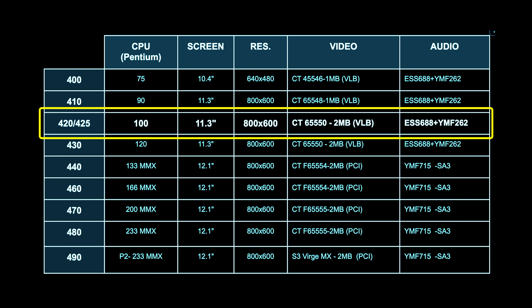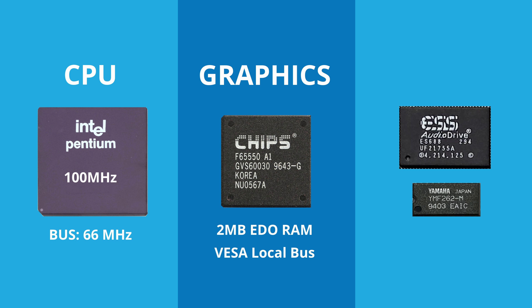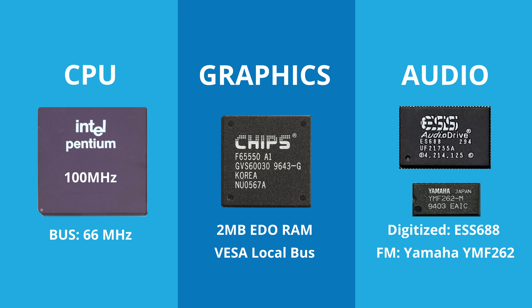The specs of the 425 check several essential points necessary for a pure DOS gaming laptop. First, the CPU: it features a Pentium 100 MHz, adjustable quite intensively with Setmul. Secondly, it has a 2MB Chips and Technologies graphics chip for excellent 2D DOS gaming support. Finally, the ESS680H and the Yamaha OPL3 FM chip on the ISA bus promise great sound compatibility.